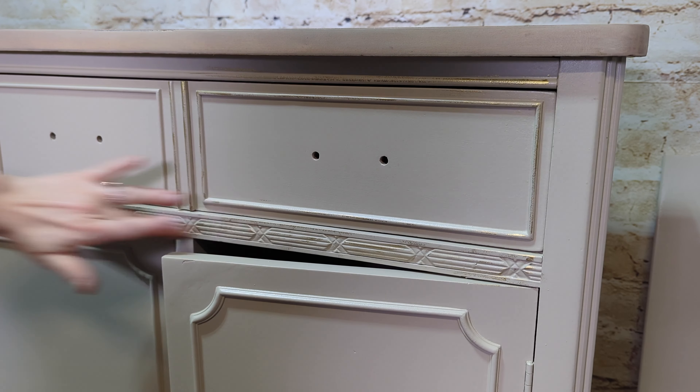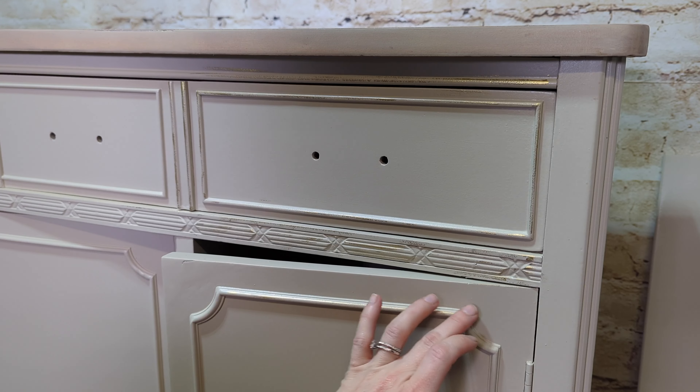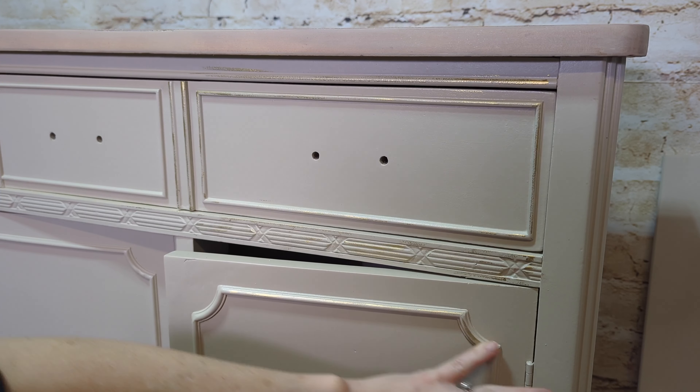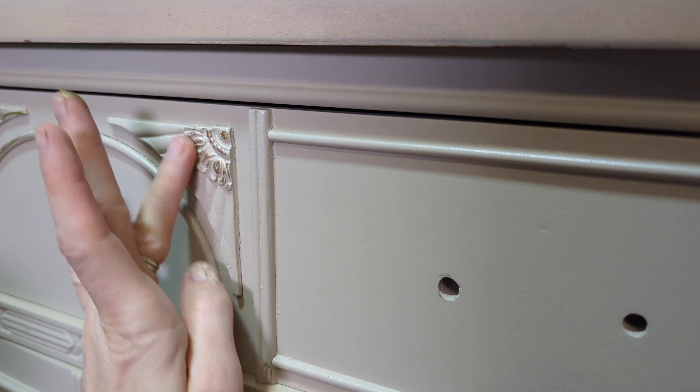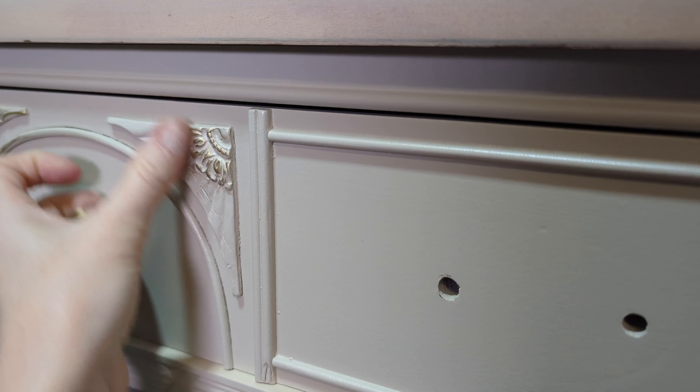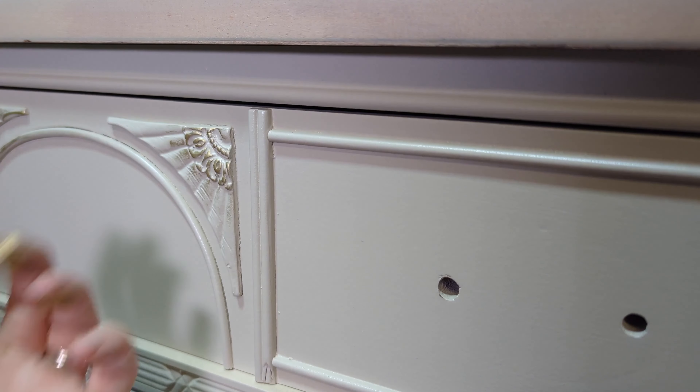They have this gilding wax in a variety of different colors, so go check out their samples — they are so great and easy to work with, and they last a long time. I've had this wax for about a year now. This is my favorite part of a piece — doing details like this, because it just makes those edges and those details pop.